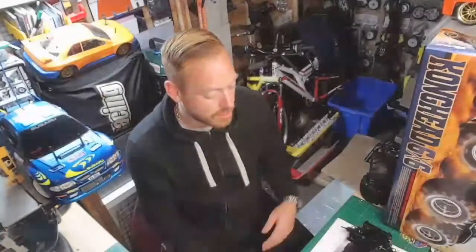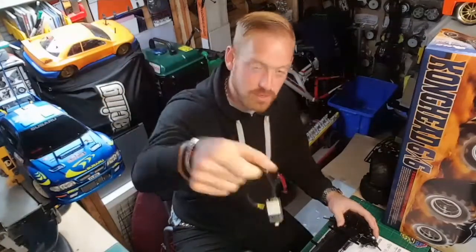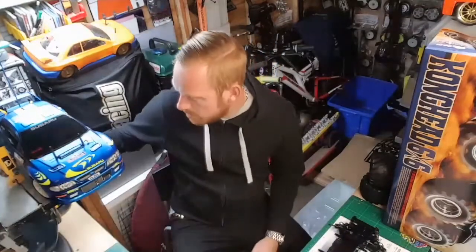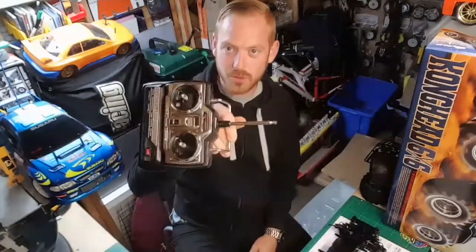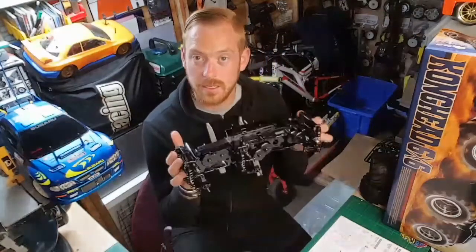So we're on evening number two for the Konghead build. Yesterday was all the chassis, arms, suspension, blah blah blah. Today is servo mounts, wheels, and everything else. I've got a metal gear servo for it. Radio-wise, I'm not going for a nice new 2.4 - because it's all Tamiya and feels vintage to me, I'm going with a vintage radio. Old school! Should feel great. I'll come back to you in a bit with more progress.